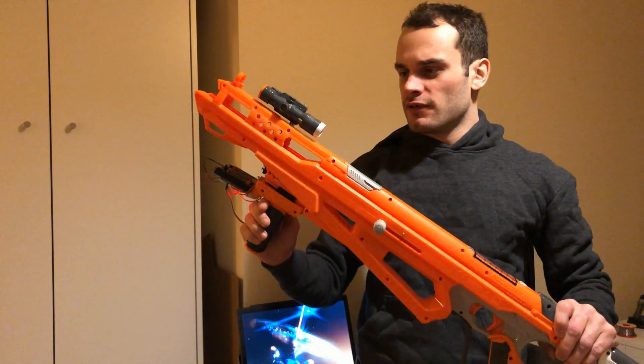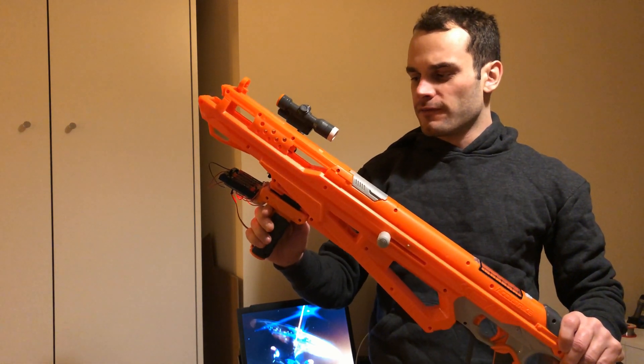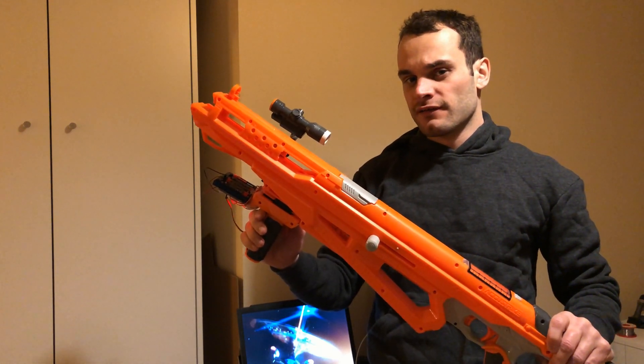Scope on, scope off. Scope on, scope off. Perfect. Let's do some shooting.